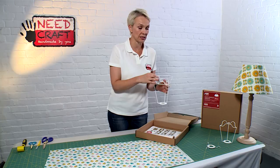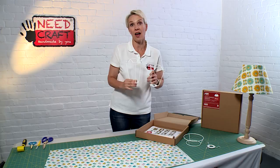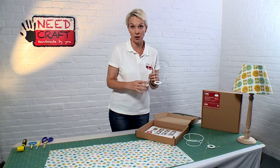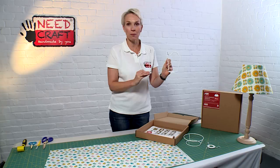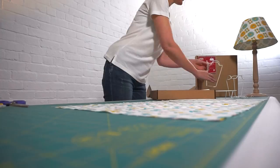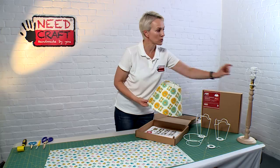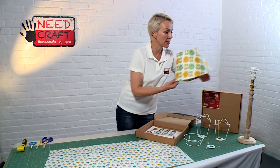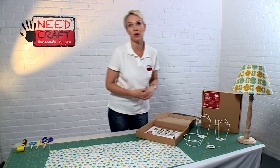This makes it really easy if you want to take your shade off for cleaning or to change your bulb. It also allows you to get shade carriers in different heights, so you can have a different distance between the base of your lampshade and the lamp base — you can make those higher or lower depending on the look you're going for. You can see how easily the shade goes on and off.